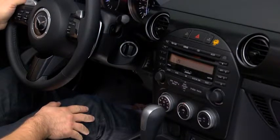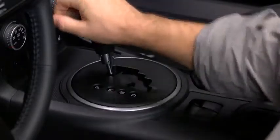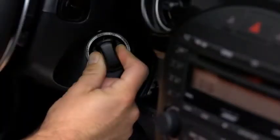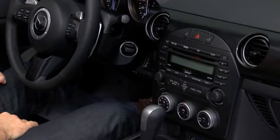After starting the engine, let it idle for about 10 seconds. To turn off the engine, shift the automatic transmission into park and then switch from the on position to the accessory position. Push in the start knob from the accessory position and turn it to the off position.